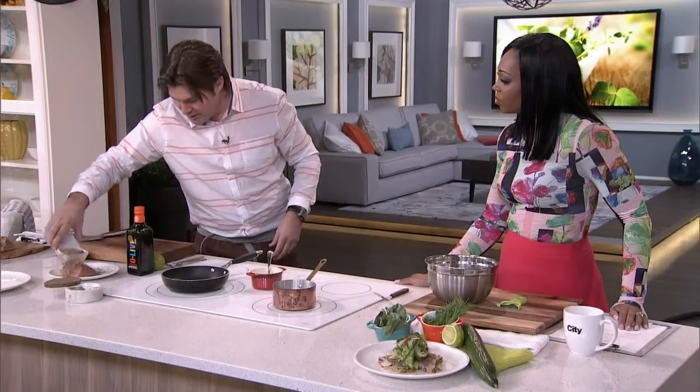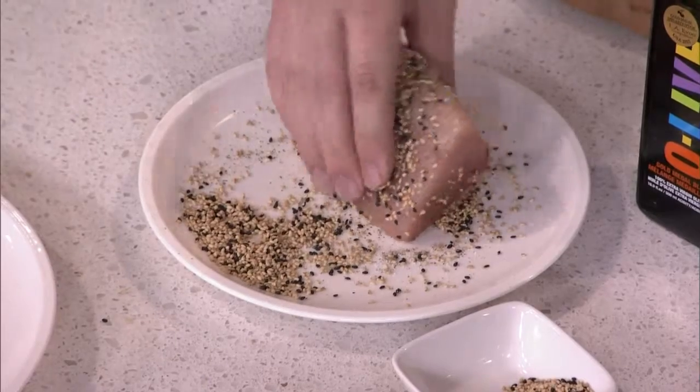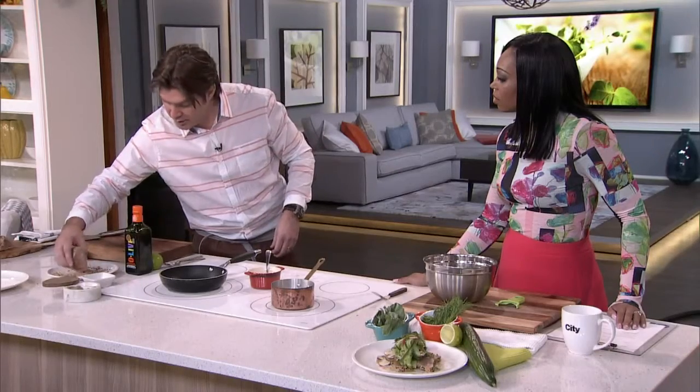You're just going to overly sesame it. I love that — it just kind of sticks there because fish is a little wet. And with this albacore, opposed to regular tuna, it's a little softer. So it's going to stick right on there. Cool. Shake those off.